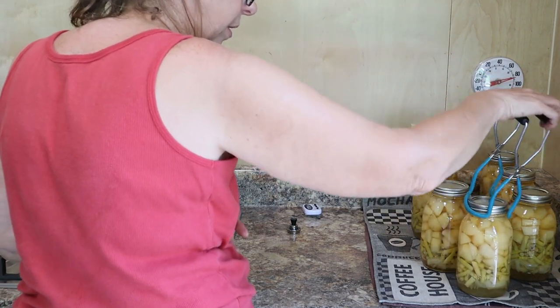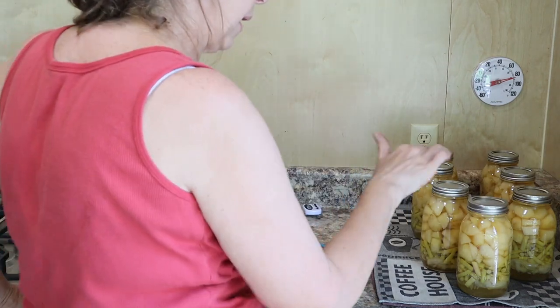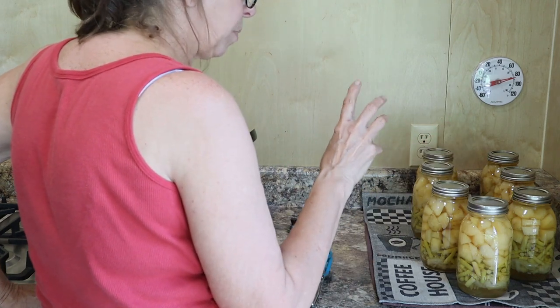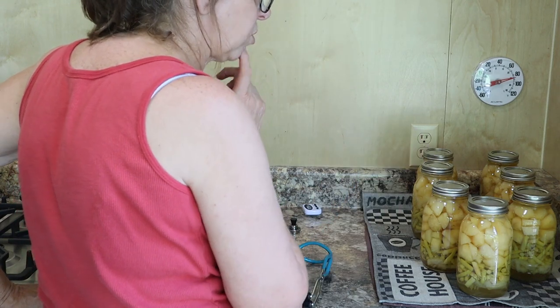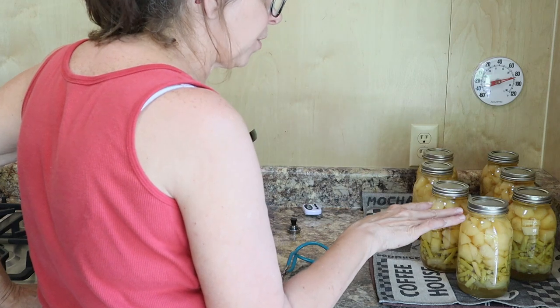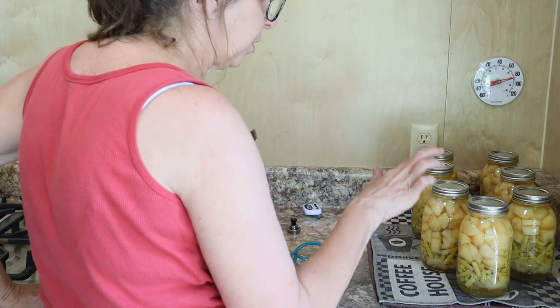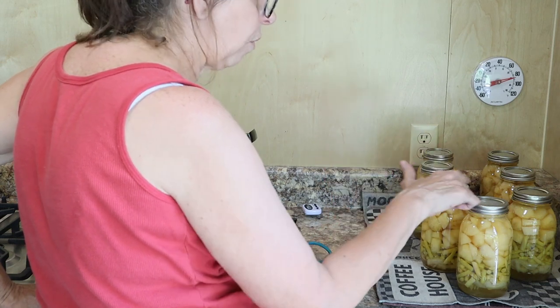I leave the bands on these for 24 hours and make sure that I hear them all pop. After a while come back and see if you can mash them down - if they make a spongy feel they're not popped and not sealed. You should not be able to mash the tops down at all. The rings stay on for 24 hours, you make sure they all sealed - they are down not up - and then you write on the tops.